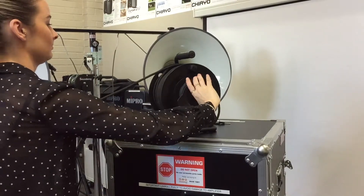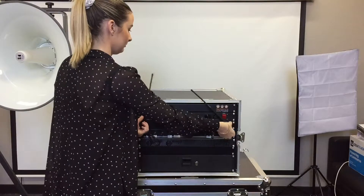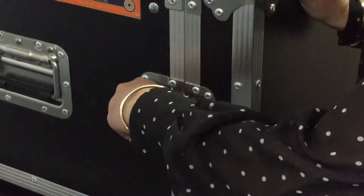Wind cables back on reels completely. Turn off the power. Fold antennas down. Place your lid back on the road case and secure accordingly.